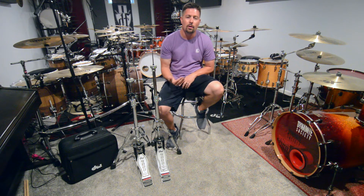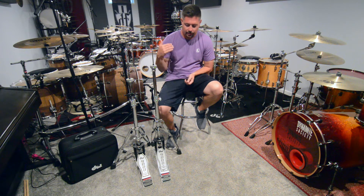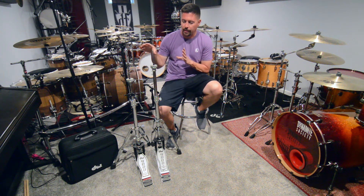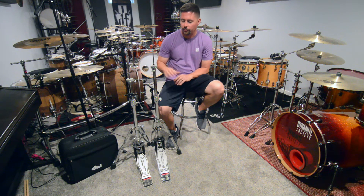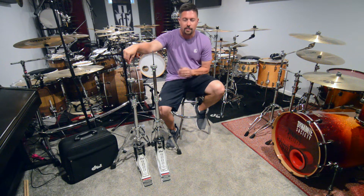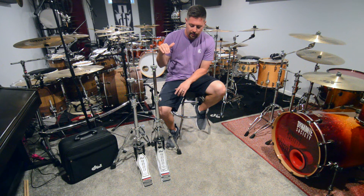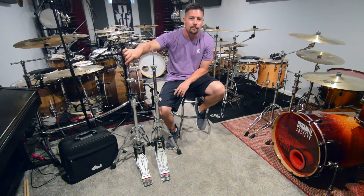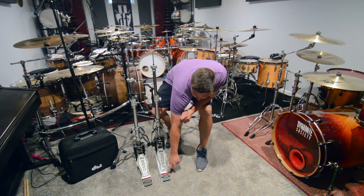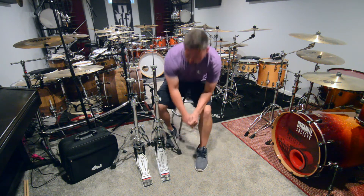If you own the Extended Foot Pedal — double pedal or single — you honestly want to make sure that you get the matching Extended Foot Pedal Hi-Hat. Right off the bat, they are identical Hi-Hats. There is no difference between this one and that one, other than the obvious: the Extended Foot Pedal or Extended Foot Board. Basically, it's a 9-inch foot board versus a 10-inch, counting from the toe stop to the hinge.